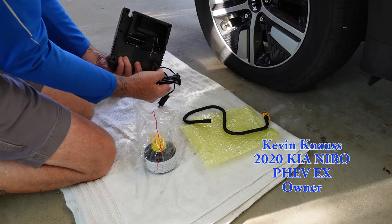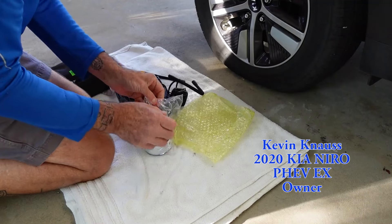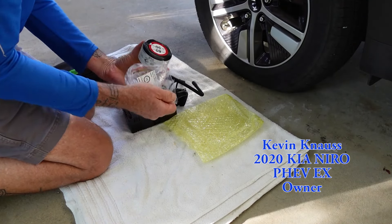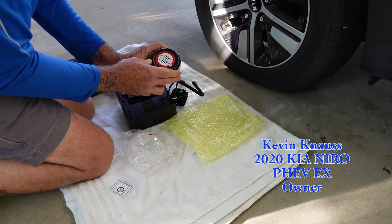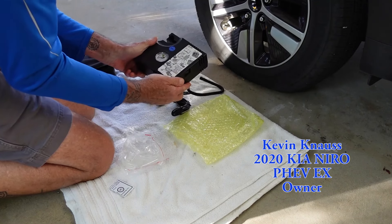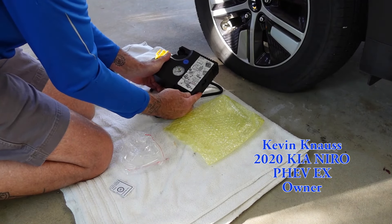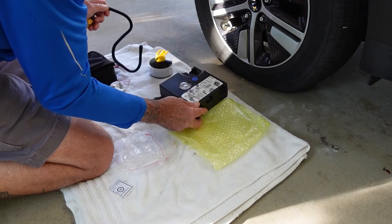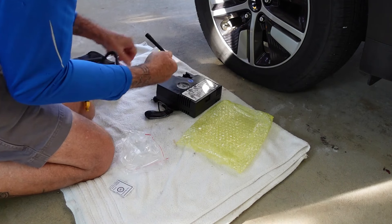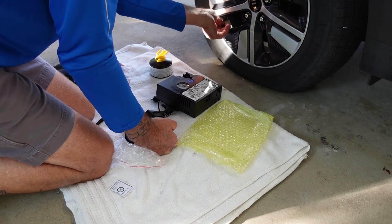I came out Sunday morning to find that my 2020 Kia Niro plug-in hybrid had a flat tire. I went to the tire mobility kit, which I hoped I would never have to use, and just started unpacking it. I was really not in the mood to read through the manual, so I just looked at the pictures on the little pump and tried to figure out how all the different parts and pieces went together, and it was fairly explanatory.